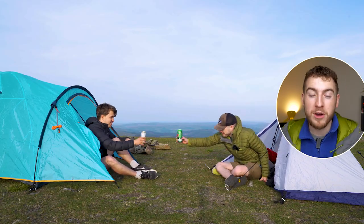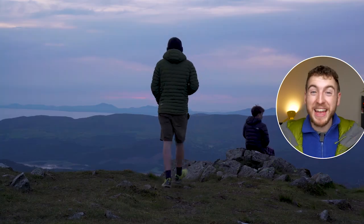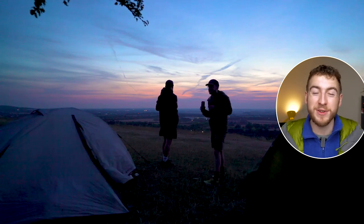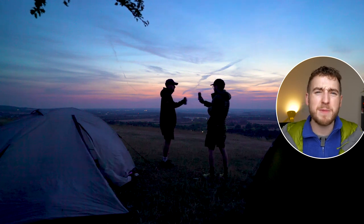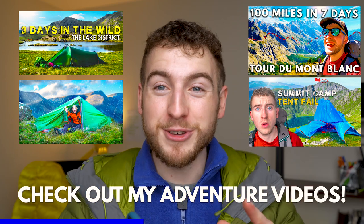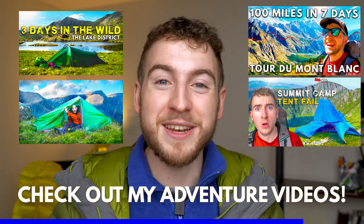I've taken this jacket out on multiple different hikes and multiple different wild camps. I've been all around the UK in it and to me it still looks great. There's not a single tear or hole in it, no feathers have bled through — it is just in completely good nick, kept me warm through so much. If you want to see this jacket in action, make sure you go and check out those videos after the end of this review.